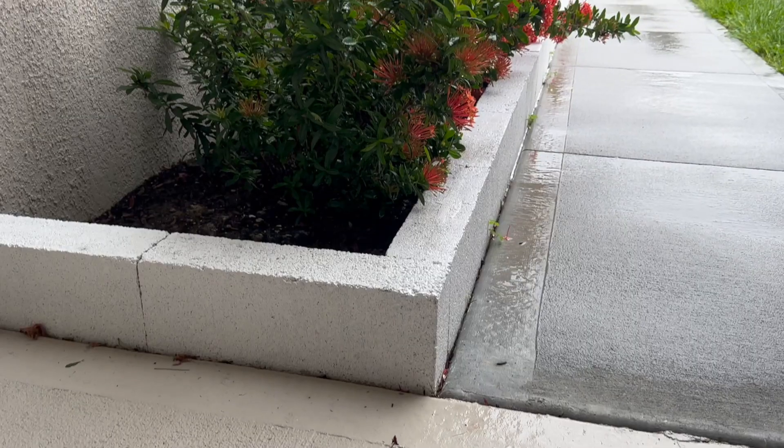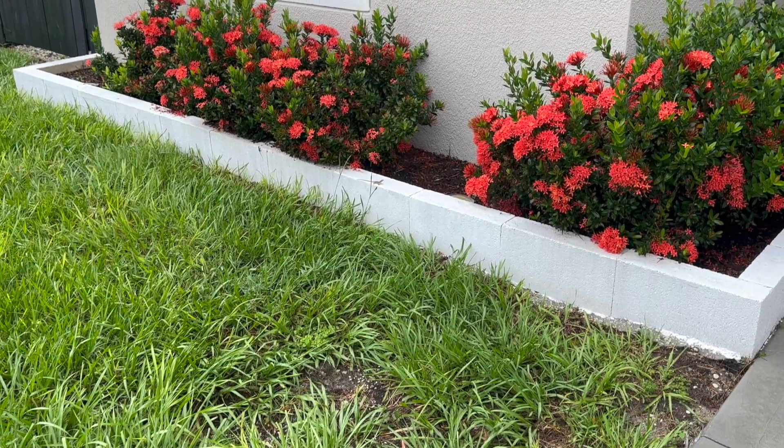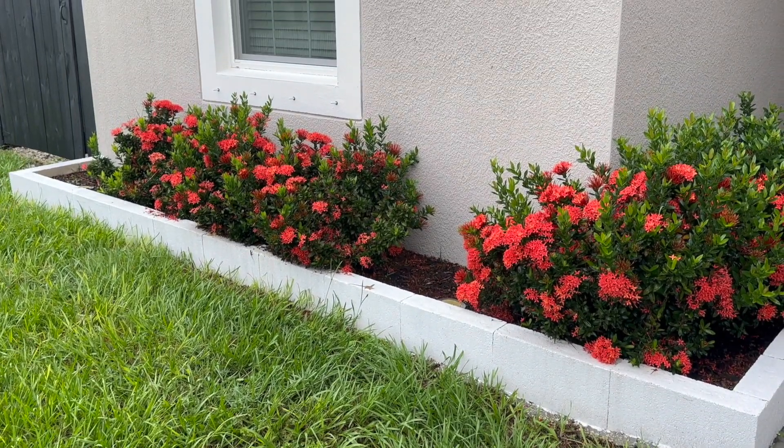A lot of people ask about our front entry planters. It was actually one of the first projects we ever did on this house — we're going on three years now. People always ask how we did it, how to maintain it, if it was easy, if it was affordable. In today's video we'll basically be recreating what we did in the front of our house in another area, showing you how with just some concrete blocks and a little construction adhesive you can completely make over a space and have a beautiful spot to plant herbs, flowers, or even veggies. This is a very simple project that almost any beginner DIYer can do. It doesn't take up much space and is fully customizable to wherever you want to place it.